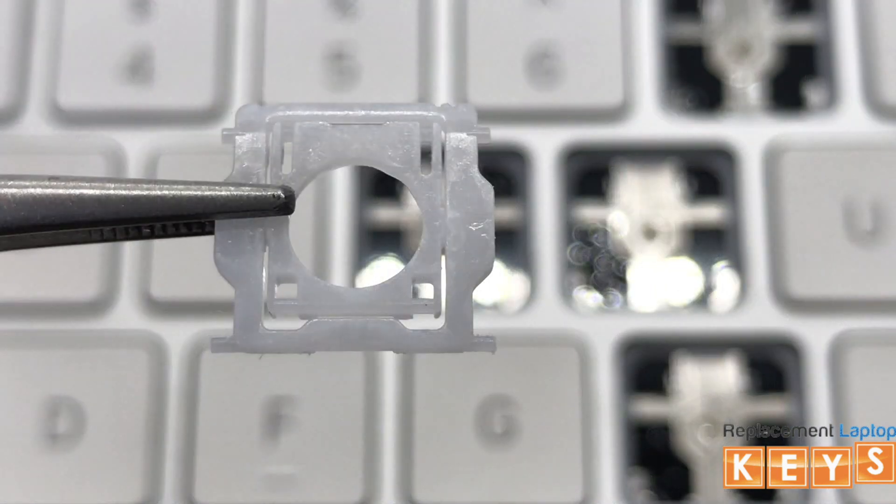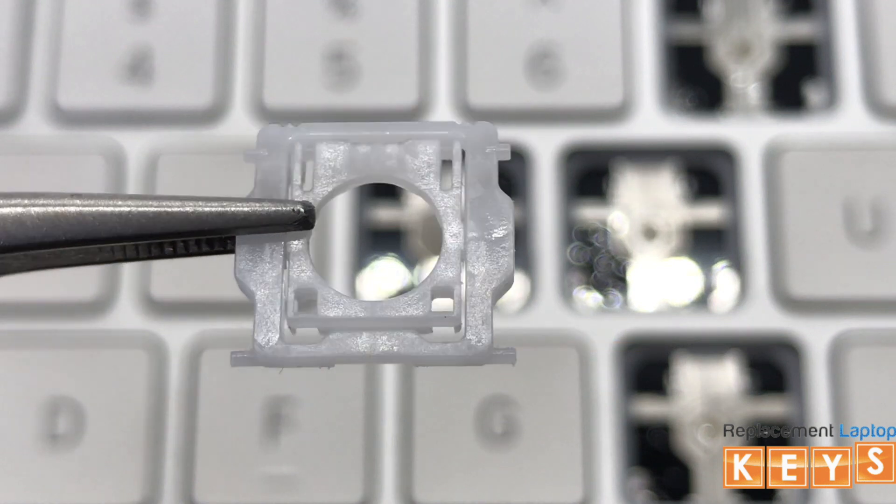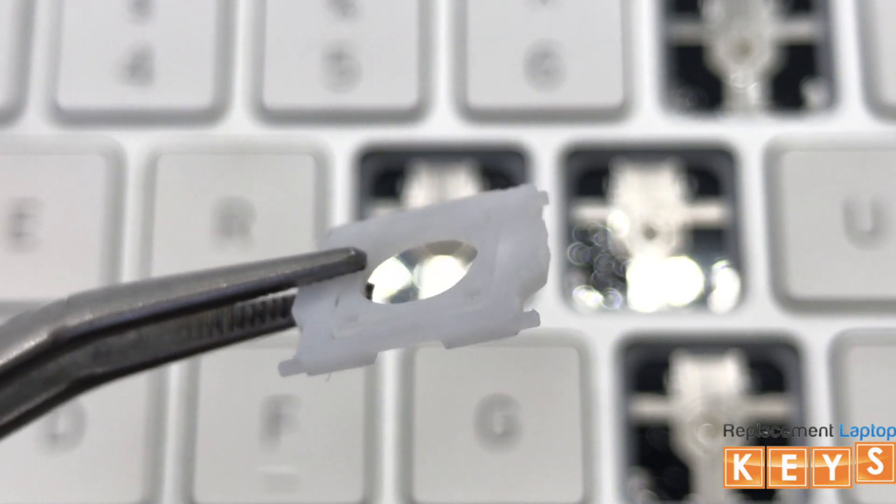Before installing the hinge, there are two ways to know that the hinge is correct side up. One, the two tabs of the outer hinge will be at the bottom. And two, the bottoms of the outer hinge will lay flat against the keyboard.